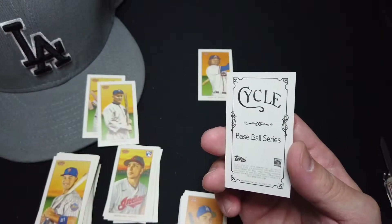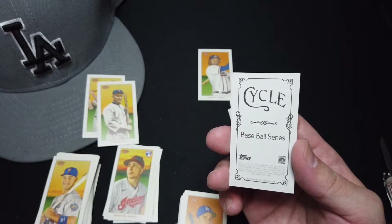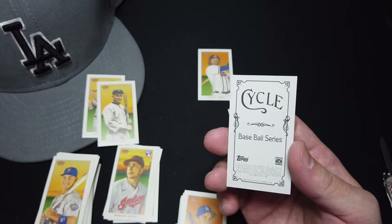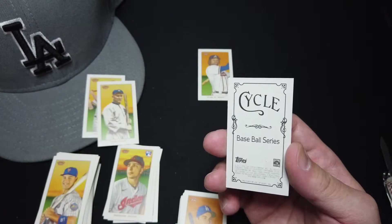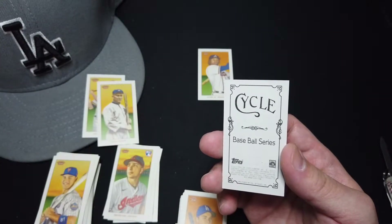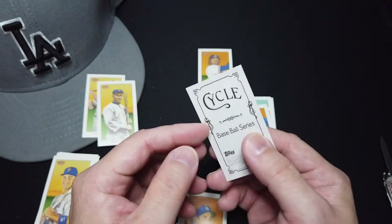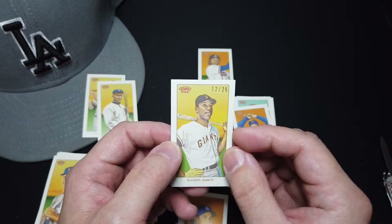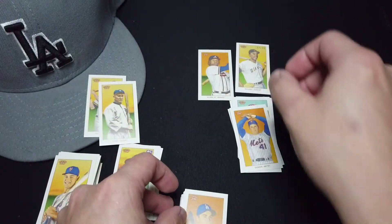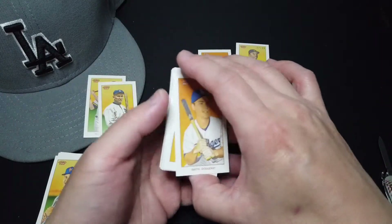I think this is the first time — I gotta say, this is the rarest card that I've ever pulled from Topps 206. Let's see — Cycle, out of 25 — 12 out of 25. So this is a big hit for me, at least. That's good.